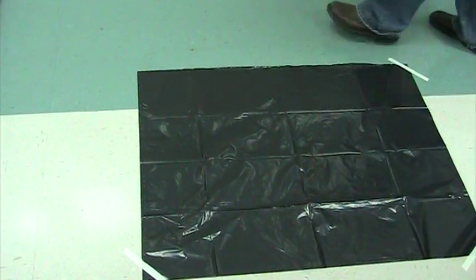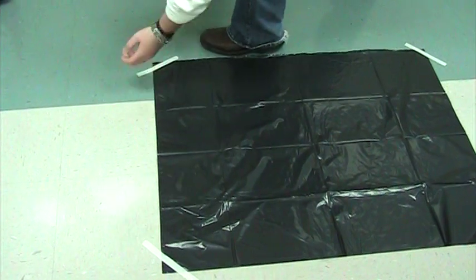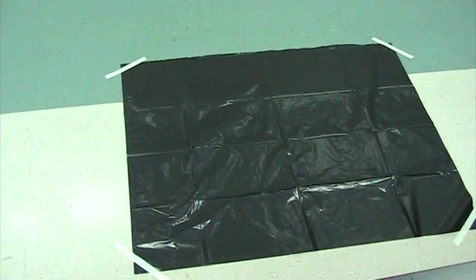You guys are going to be — I said, there's future teachers in here. You can't get close enough. That's what we're hoping. All right, now let's have the first group come, and let's watch.